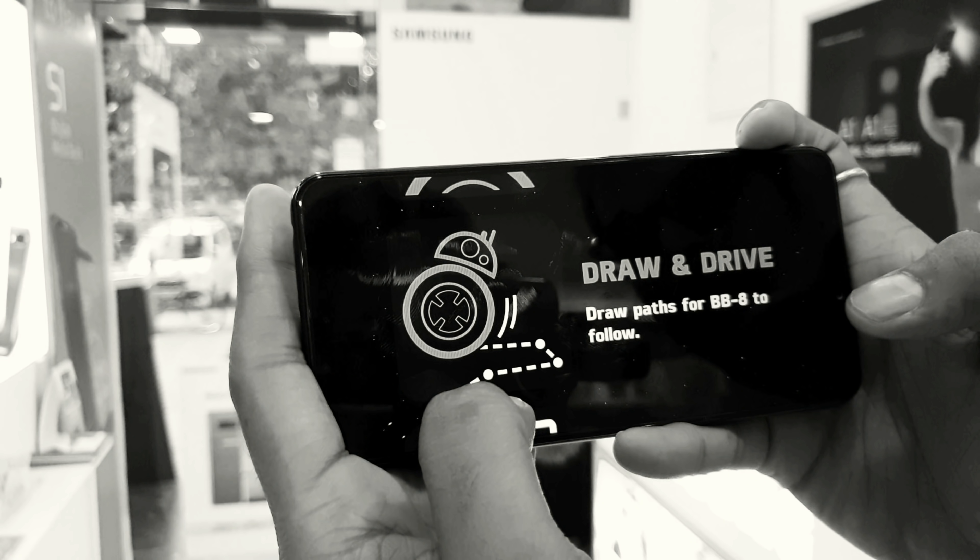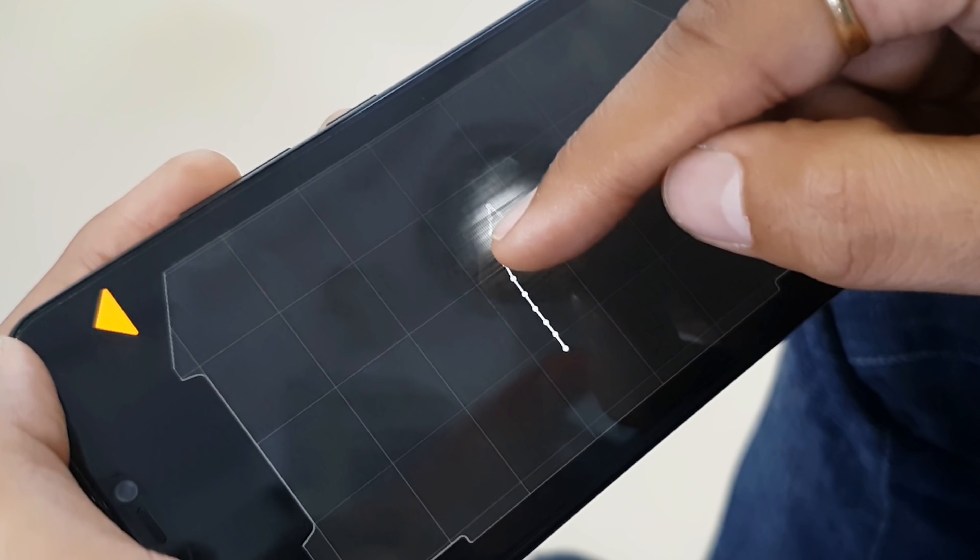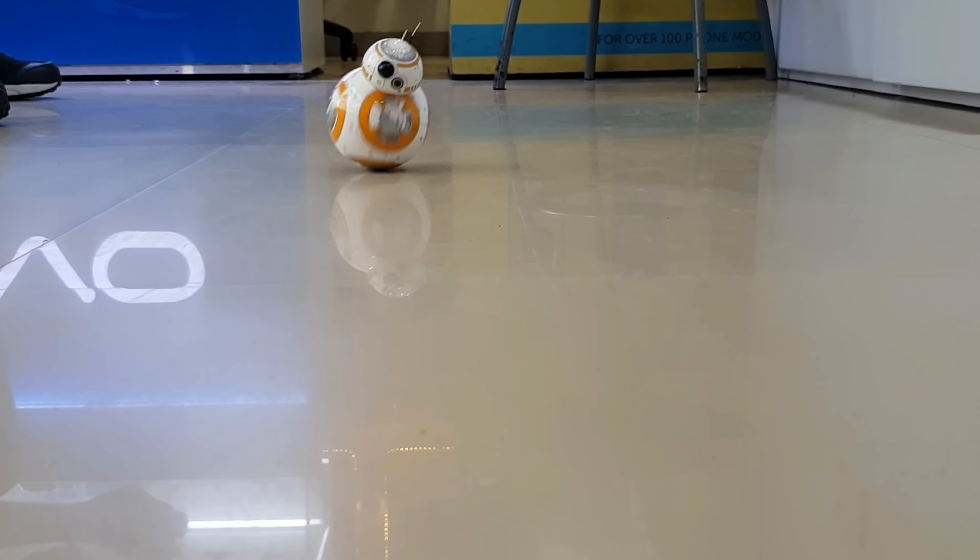Another great feature is that you can draw a path for BB-8 and it will follow that path, just as I have drawn it here.